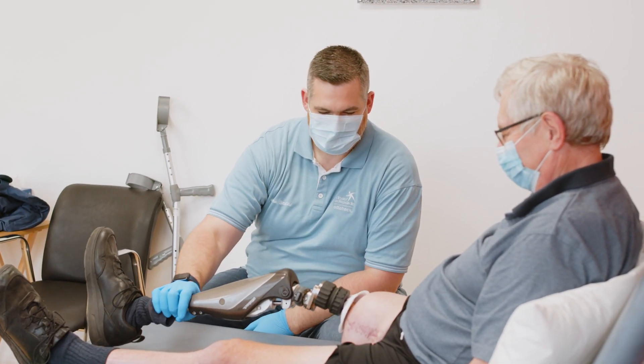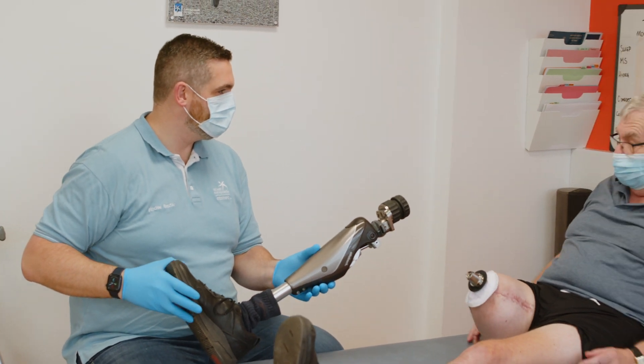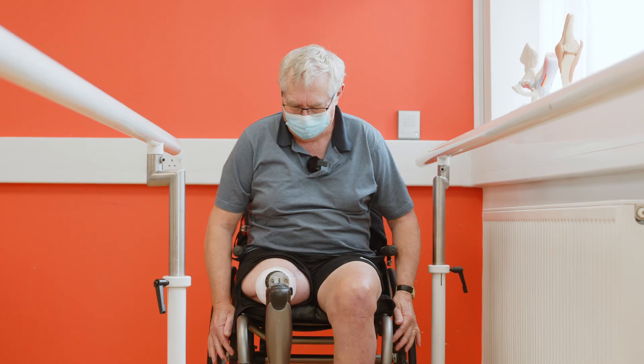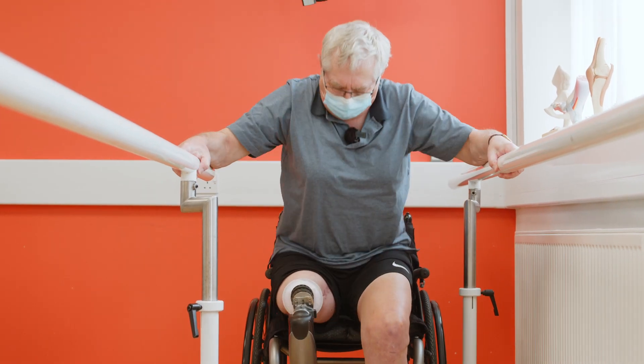Roger's been getting on really well. He's now at the end of his loading phase, so we're ready to get him up partially weight bearing on his leg, which he's very excited about. He's not reporting much pain, his wound looks good as we would expect it to, and he's ready to go.